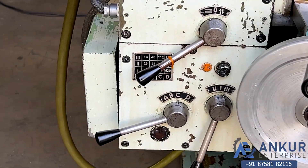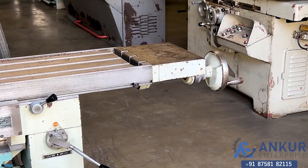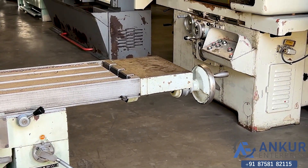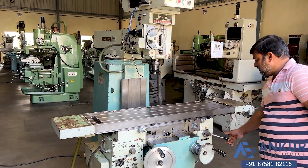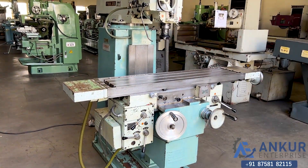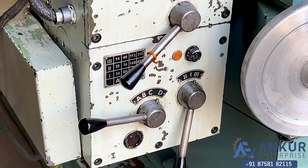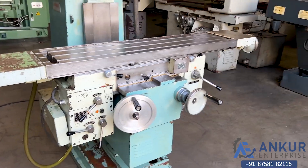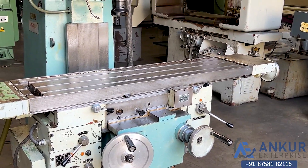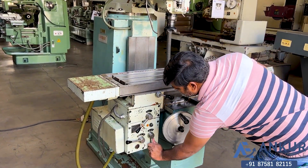Increase the feed rate. Now show me at its maximum feed rate — that is 630 mm per minute.